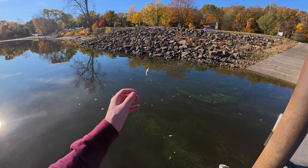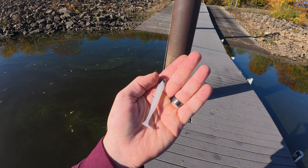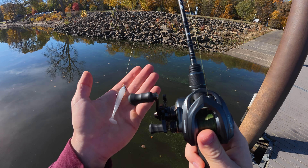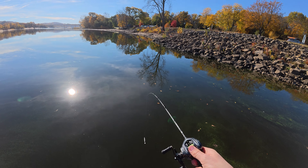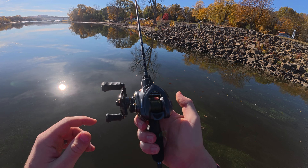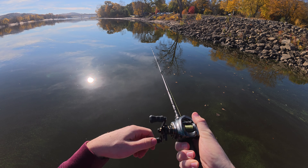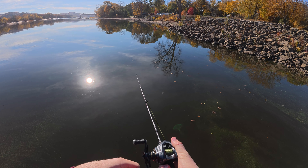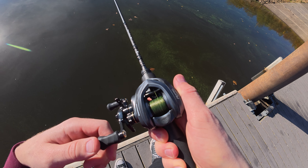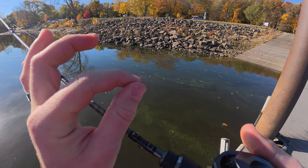Right now we've got a 2/32nds of an ounce search bait on here — you would not be able to cast this on a normal bait caster. But since this is a BFS bait caster we're going to be able to cast it no problem. I heard a fish right over here. Getting a good amount of distance. If you get it tuned perfectly you'll probably get a little more distance out of it. I also don't feel like backlashing right now, which is one of the worst things you can do when you're using this light of braid on a bait caster — I think this is like five pound and it's extremely thin.